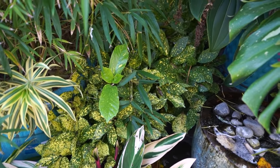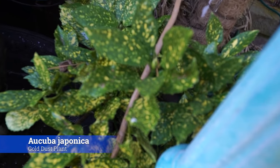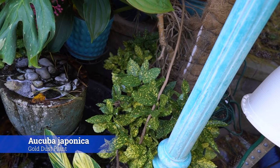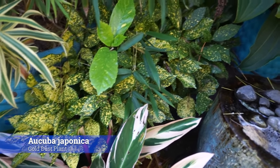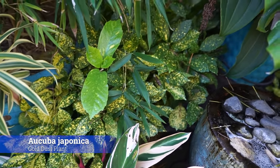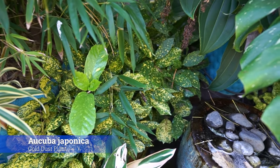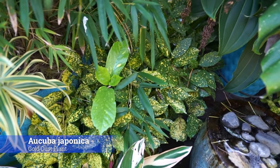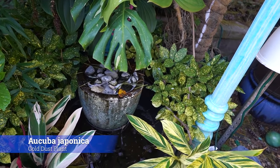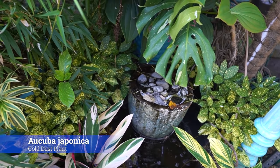Next up is the Aucuba japonica — I have a separate video on these. Love these shrubs. They're a beautiful broadleaf evergreen with foliage that has gorgeous variegation. They're pretty hardy, but even where I live you have to be careful with them during the wintertime. Really solid plant for zone seven and zone six. Just watch out for the winds and you don't want the soil to be too wet during the winter. I usually try to shelter these below 10 degrees Fahrenheit just to preserve that foliage and keep them looking nice for the next year. I've learned over the years that if it's easy to avoid a setback, you may as well do it.